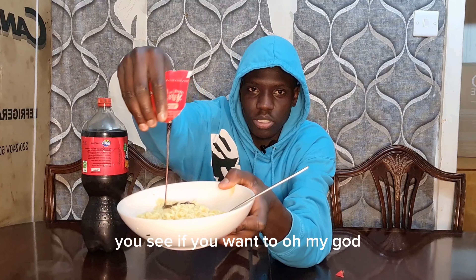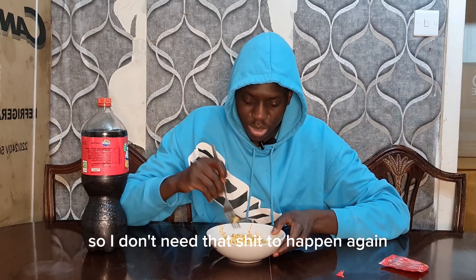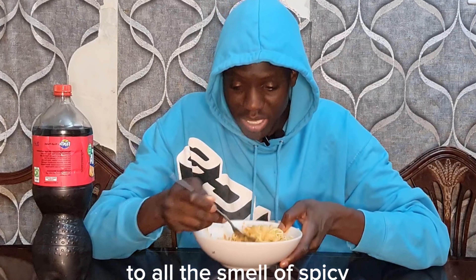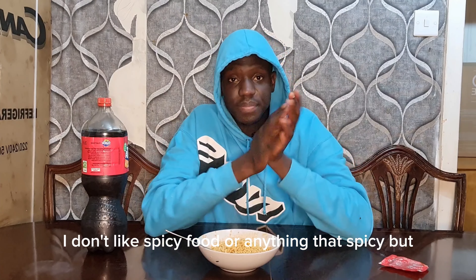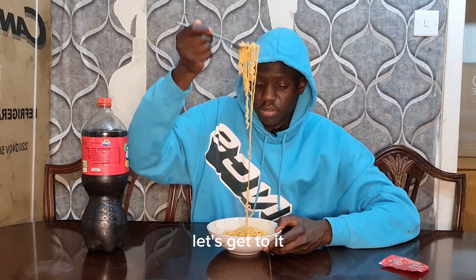I don't like these noodles. That's enough - you already saw what happened in the last video, I don't need that to happen again. Oh my god, the smell is so spicy. I can't even try it - I get scared now. I don't like spicy food at all. Anything that's spicy - but let's go, I'm starting now. Bismillah again, let's get to it.